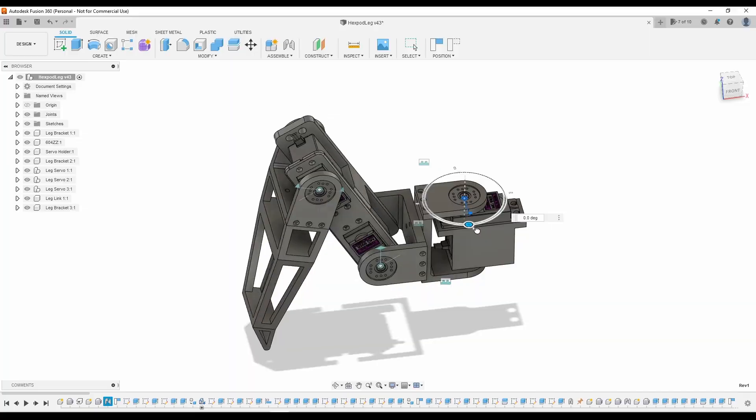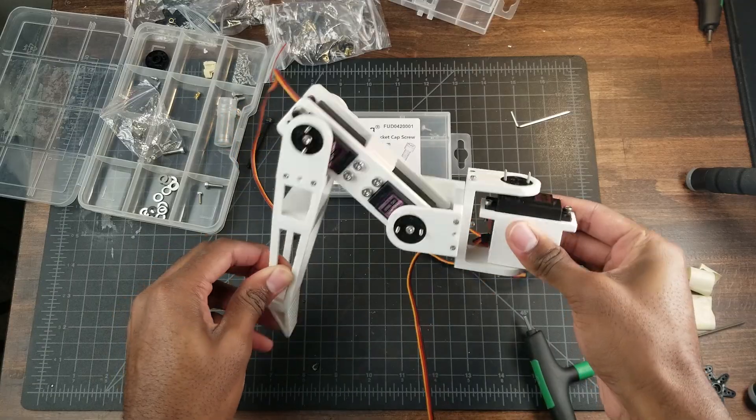Hello everyone, welcome back to Steward Technologies. In the last video I mentioned I was working on a new robot project. Well, that new robot project is a hexapod. Today we'll be working on the leg design of the hexapod. So without further ado, let's get started.